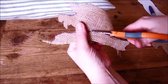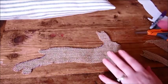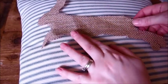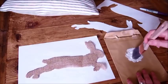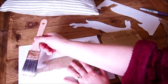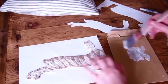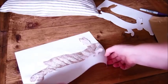Next I cut it out with some sharp scissors, then I turned it over so you couldn't see the pen lines and decided where I was going to put it. Then I stippled on some fabric glue. This dries clear so you might notice it's a little bit white at first — it takes about 20 minutes to dry — but it is fabric glue so it does just dry clear.